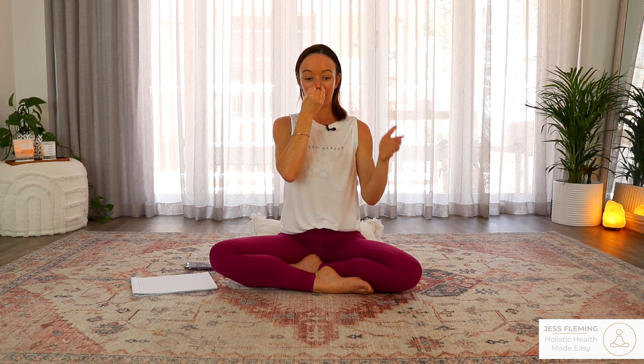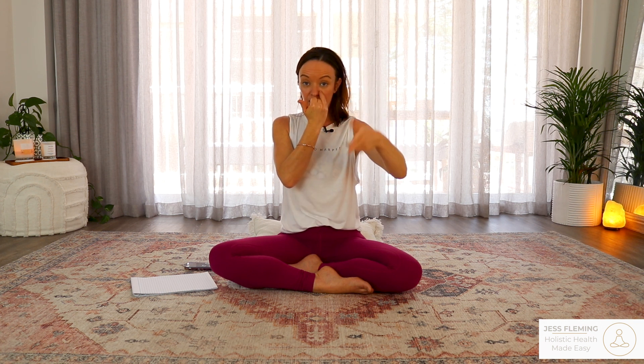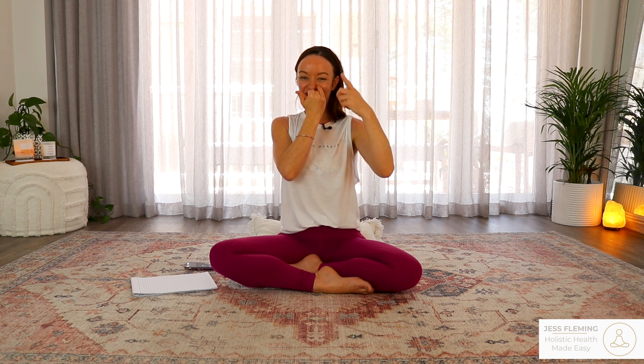Take a big breath in for one, two, three, four — then close both nostrils. Hold the breath for one, two, three, four — then open the right nostril to breathe out. Breathing out the right nostril for one, two, three, four, five, six, seven, eight. Then for the next round, breathe in through the right nostril for one, two, three, four. Close both nostrils, hold the breath — two, three, four, five, six, seven, eight. Open the left nostril, breathe out — two, three, four, five, six, seven, eight.